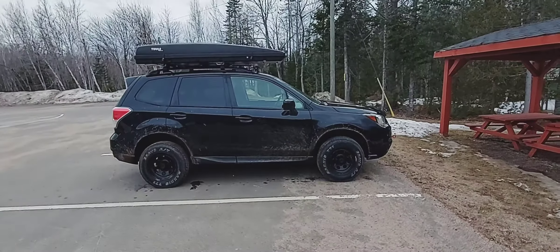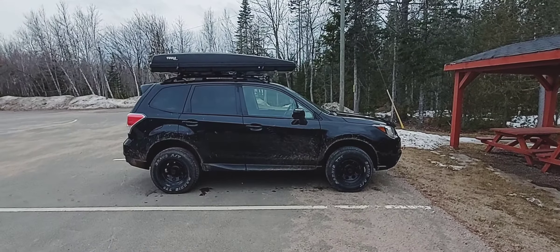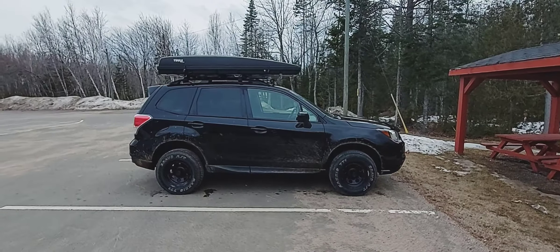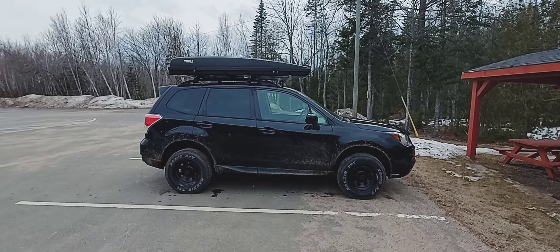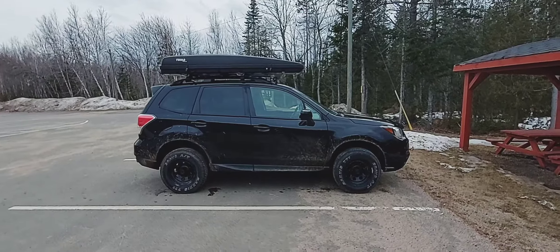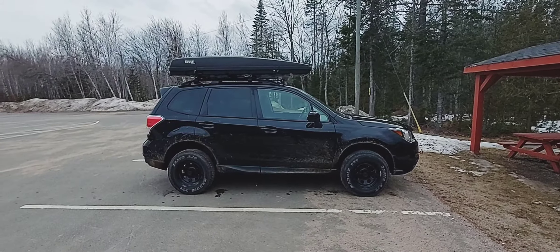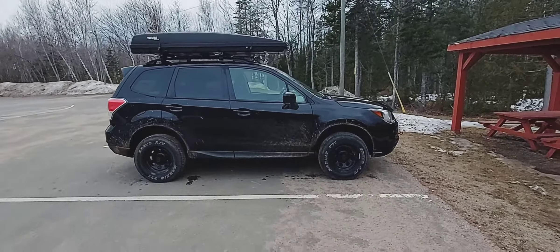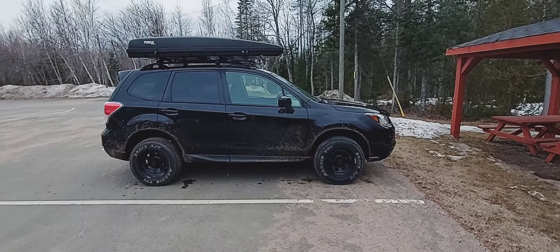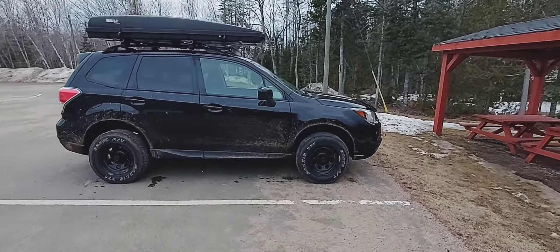The Forester is sitting on a two-inch lift kit from Raceland. At the time I didn't have a whole lot of money and I wanted it lifted, so I went with the two-inch lift kit which was about $299 American. It's a two-inch lift in the front and a two-and-a-half-inch lift in the rear. The extra half inch in the rear is for extra gear, passengers, and things like that.